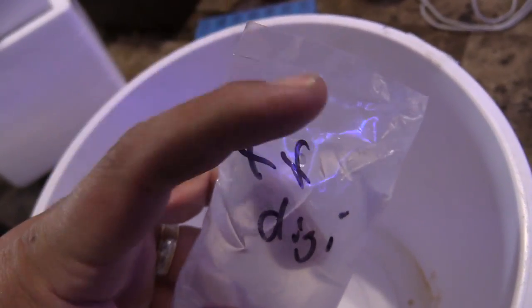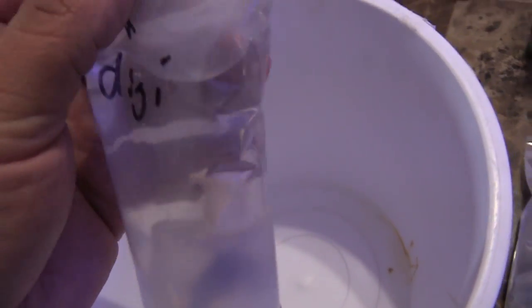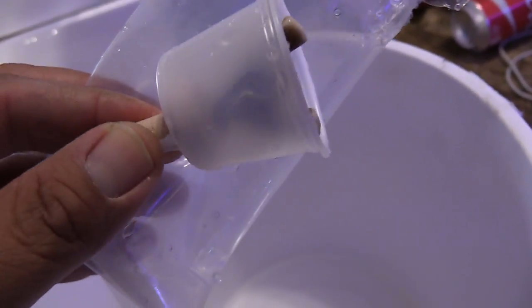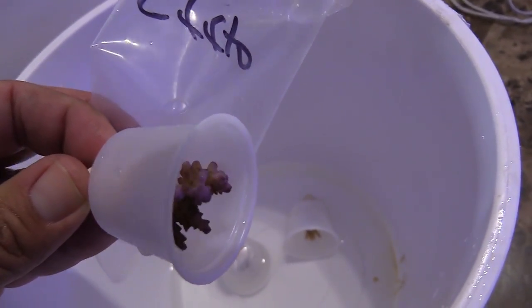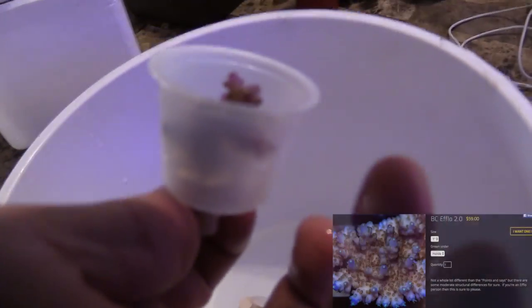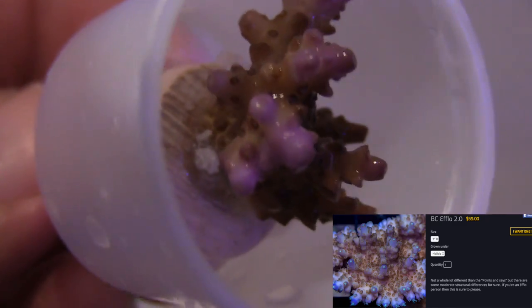One thing to note: everything is sealed. You can see they use the heat gun — a heat source to get that bead going on. This is the Digi. This is the Rainbow. I don't know if you guys can see this, but right now this is freaking nice. I'm going to try to zoom in — this sucker is purple. Oh, holy crap. I didn't know what I was going to get.